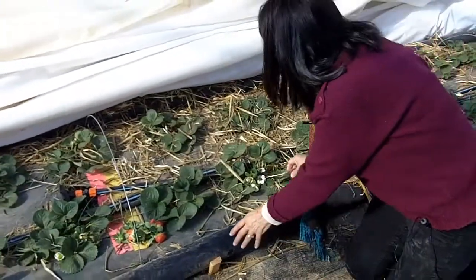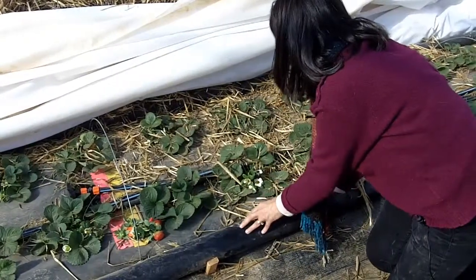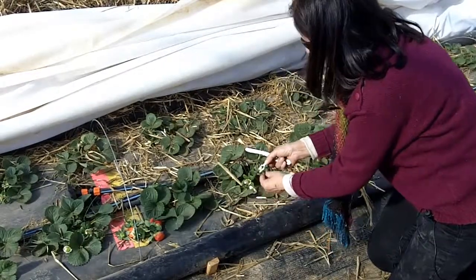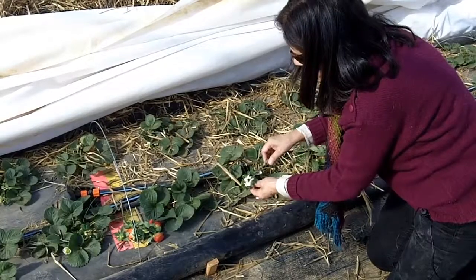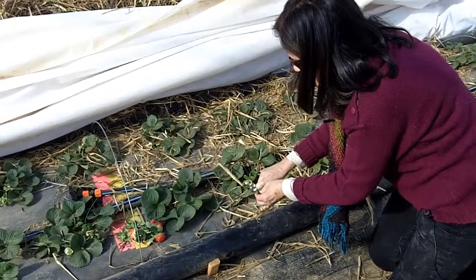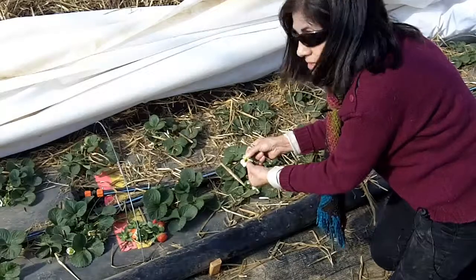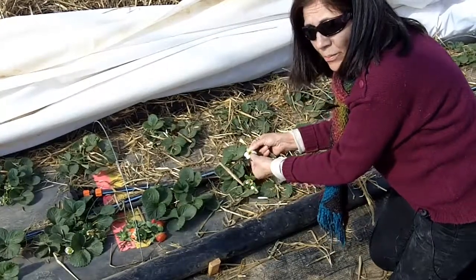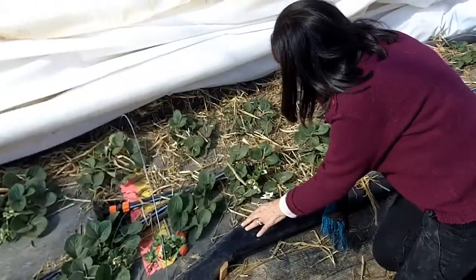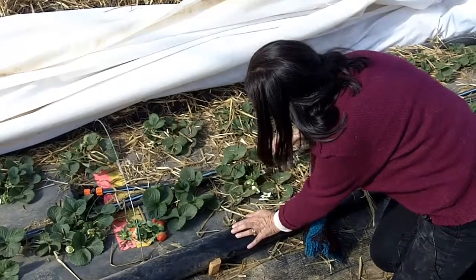Here we have some flowers, and damage to the flowers is pretty easy to see. You can see in the center of the flower, the female portion of the flower gets very brown, and if you cut into it you will see a very dark brown color inside. That means that the flower is dead and there will be no fruit from this flower. You can see here that several of the flowers on this plant have been damaged.